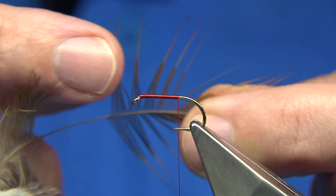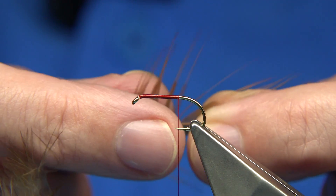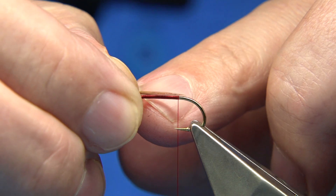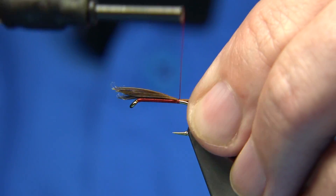This is going to be for the tail and the throat. Bring your fibres out 90 degrees from the stem of the feather - they naturally line up. When you do that, just take them out and tear them off. You're looking for a tail length around the body length. Just tie it over the back with a couple of turns.